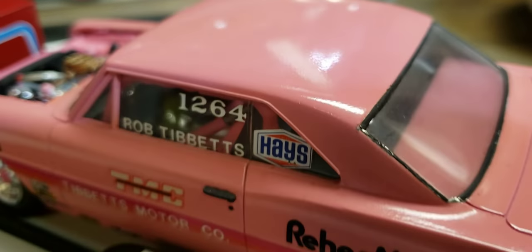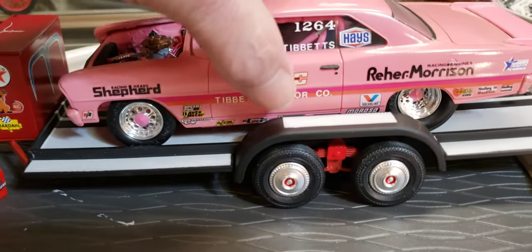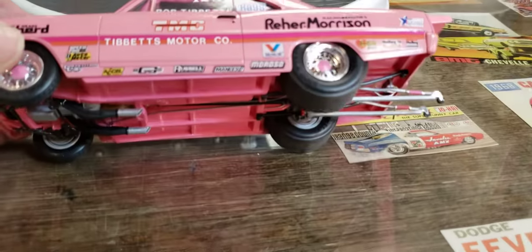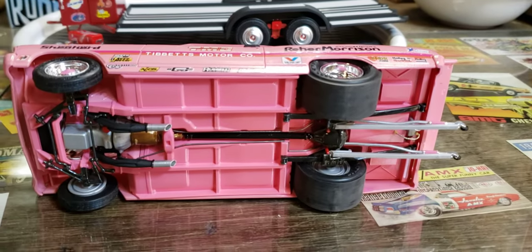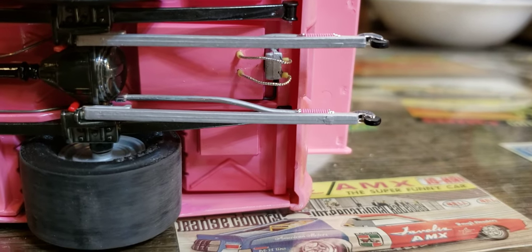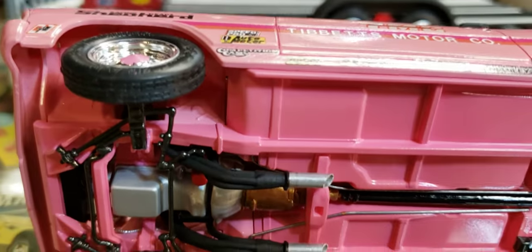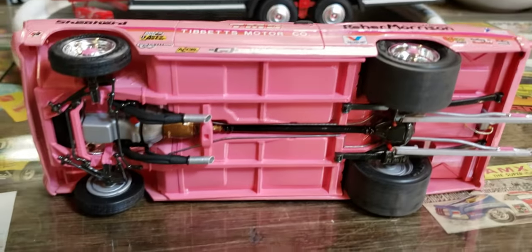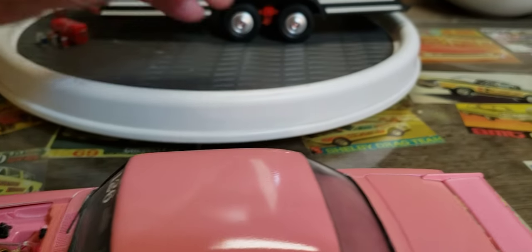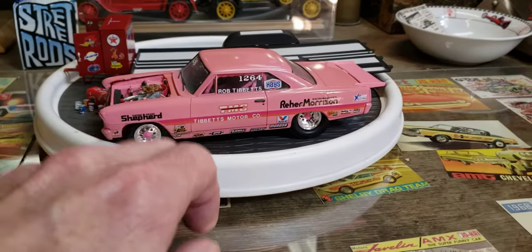You can see the paint's not perfectly flat — I didn't color sand it or anything. Let me get it on its side here and take a look under the chassis. I did a little bit of detailing on there but again it's all pink — got a little fuel pump, filter, fuel lines, and brake lines going up. It was a fun little build. It's a really nice kit — I love that kit, the pro street one and the stock. I built a few of them; I love that body style.